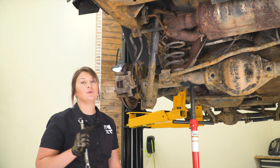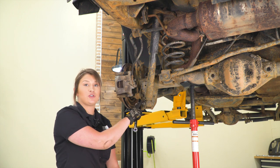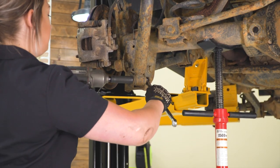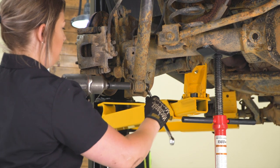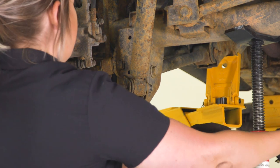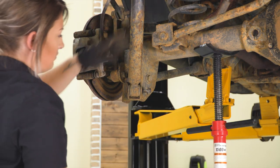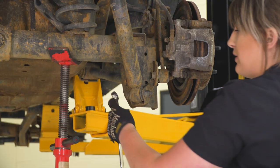After we're finished up in the front, we can move to the back. What you need to do is support the rear axle, and then our first step back here is to remove the lower shock bolt so we can access our sway bar end link. I'm using an 18-millimeter socket and an 18-millimeter wrench to remove that bolt. You may have to tinker with the height of the axle in order to get that bolt out, then do the same thing on the other side.